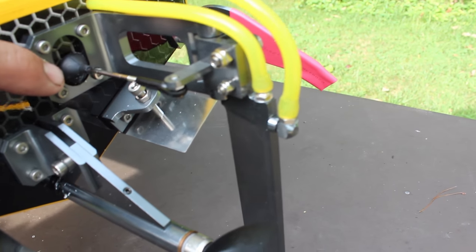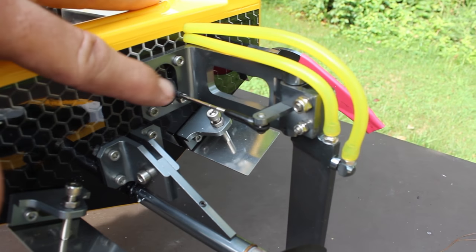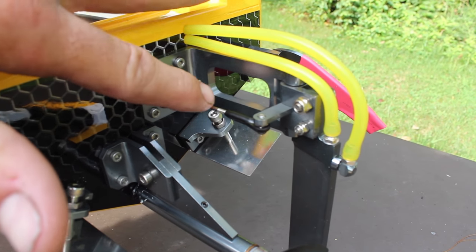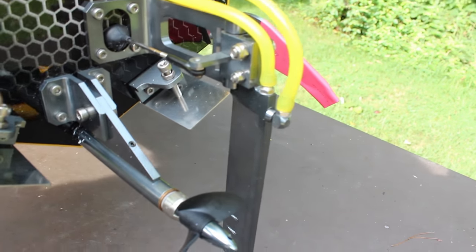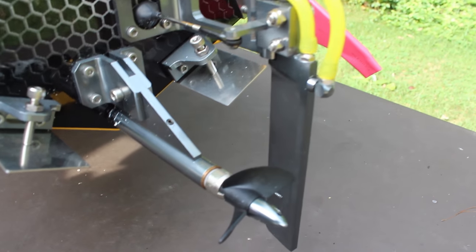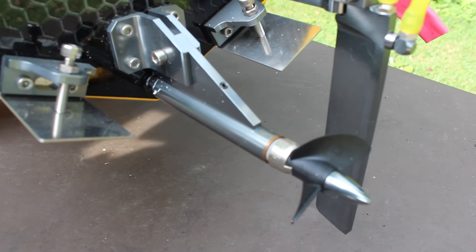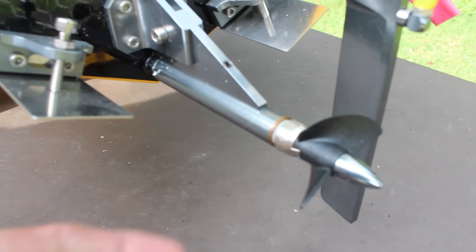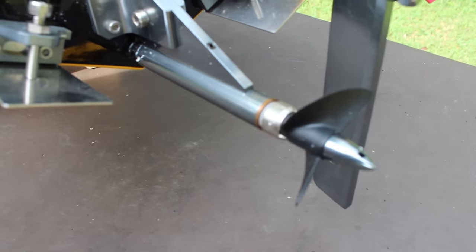Back here you have your push rod coming through — it's got a little waterproofing seal on there. The push rod comes through and turns the rudder, so it'll turn left and right. It does come with a plastic prop — I'm sure they make a metal one for it, but I'm not worried about that.